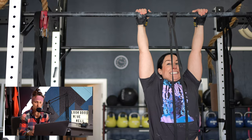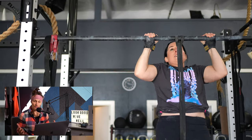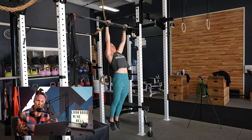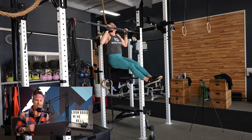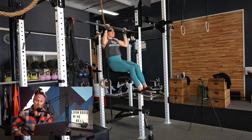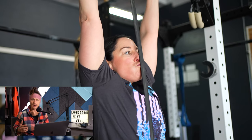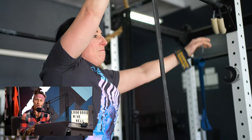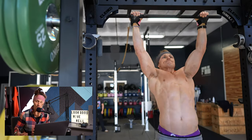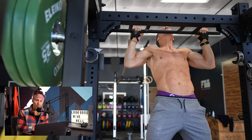Once those heavy sets were done with about 90 seconds to two minutes of rest in between, the idea was to do a backoff set — lower the tension and build more reps, more time under tension, but lower total load. If you're barely getting your bodyweight over the pull-up bar for five reps, you add band assistance. That's what Megan did — she got close to 10 reps with a band. I went from a weighted pull-up of 70 pounds for five to a bodyweight max-effort set and got 21 reps.